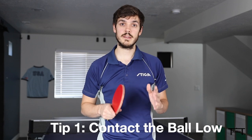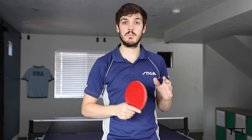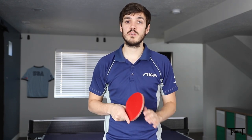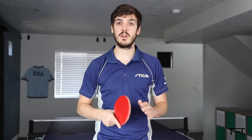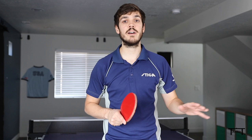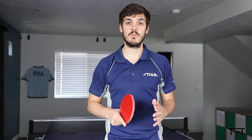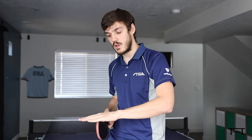Tip number one — this is really important: contact the ball low. If you contact the ball high, it has to travel downward to the table, then bounces up, making your serve much higher than it needs to be. If you contact the ball low near the table surface, it won't bounce up as much and will have better forward energy. When practicing, try progressively lowering your contact point — serve, then contact a little lower, then lower again. Usually the lower you go, the better your serves are.